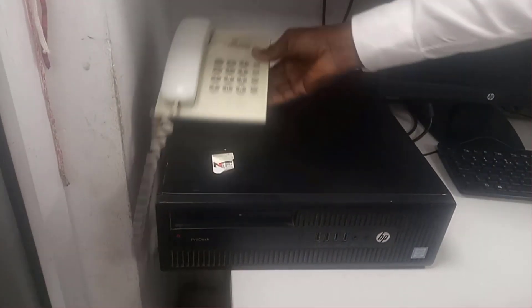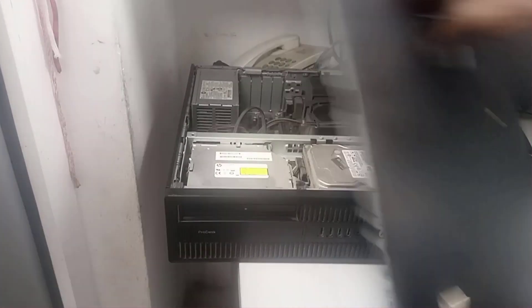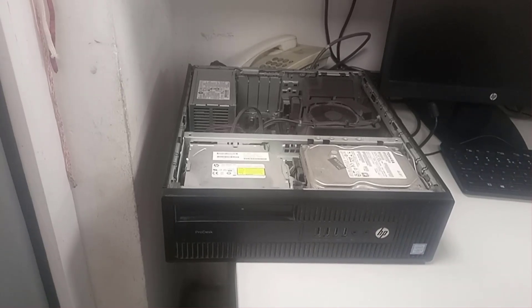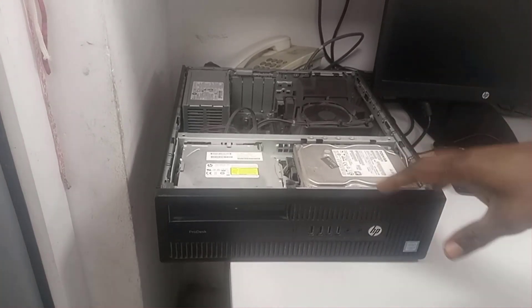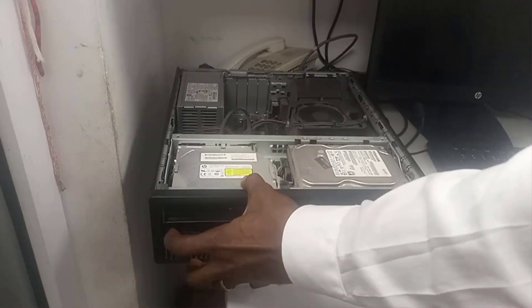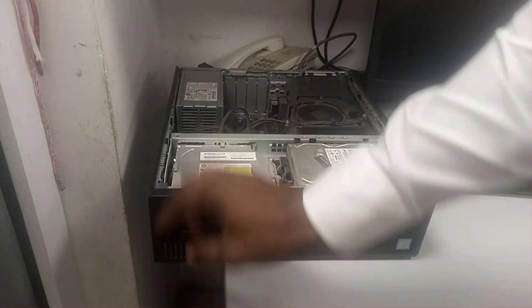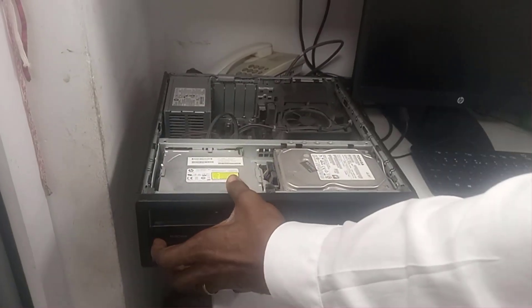For an HP laptop, two long and two short beeps with no display and no boot, there are at least four possible solutions to consider. They include BIOS recovery or flash, motherboard check, reseating the memory, or doing a power drain.